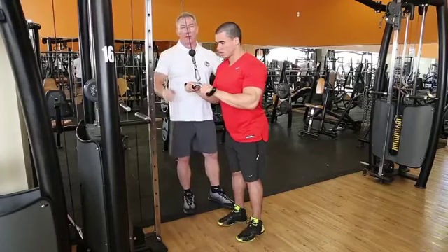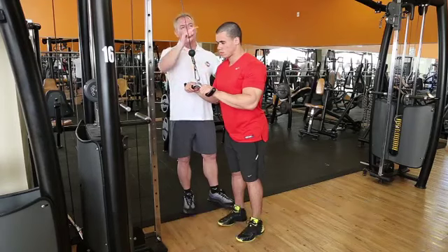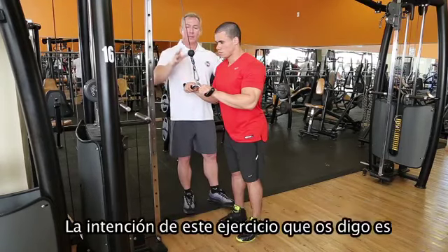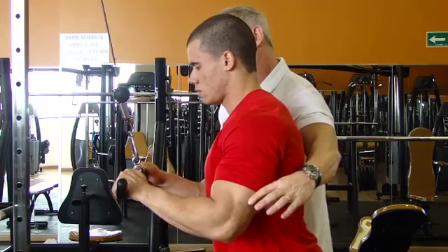Hello everybody! This is the crossover machine. This exercise for the triceps could also be done on the lat pull-down machine. We are doing the crossover. The intention of this exercise is to work the triceps brachii in the arm.